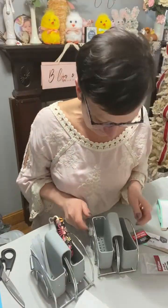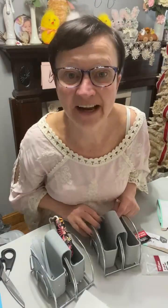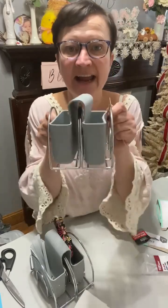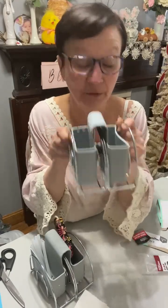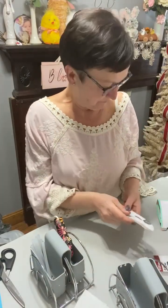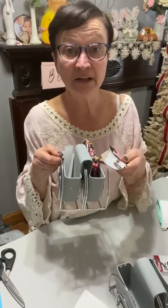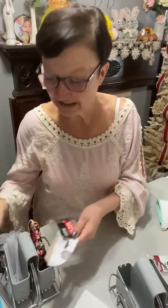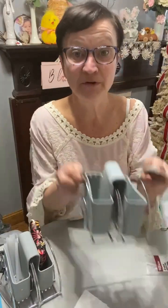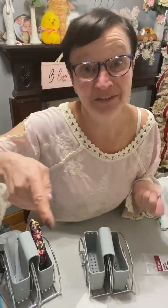If you like this video, just share the page. I am going to pick someone on Monday and ship you this little glue gun and glue stick holder. So just share my page with your friends if you like this video, for the glue gun holder and glue stick holder. I'll pick someone on Monday and ship you this. Thanks for joining me. I'll see you a little later. Bye!